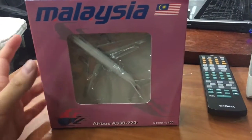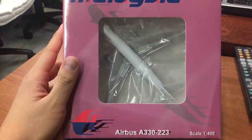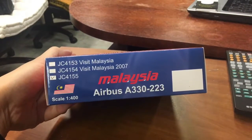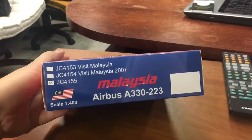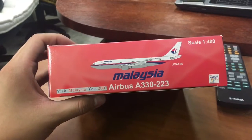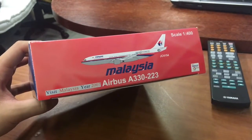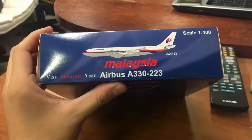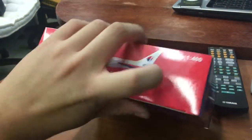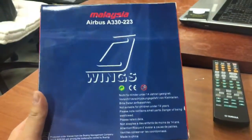Before I unbox this model, let me show you the box. Here's the model itself inside. This particular one is J.C. 4155. This is one of the different liveries — this one is Visit Malaysia Year 2007, this one is slightly different without the 2007, and this one is the exact model that I have right now. And here's the back of the box — the back of the box is small.